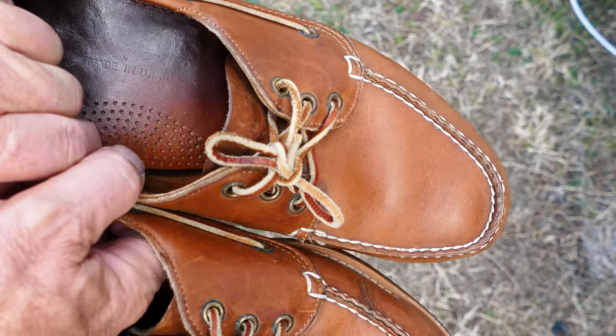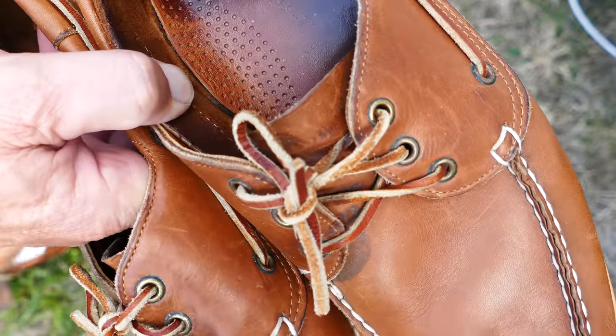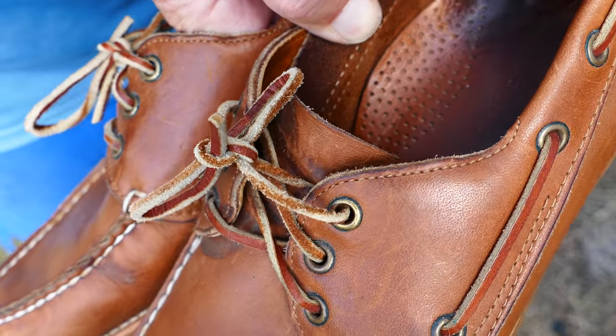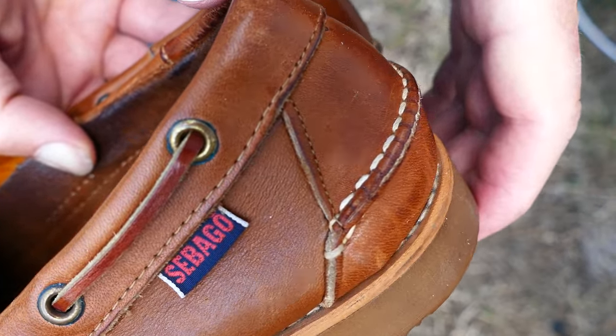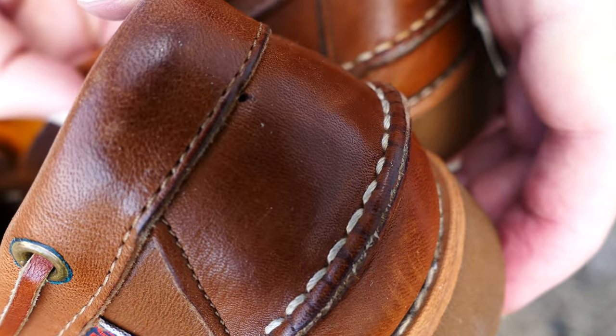These are very interesting. Notice they have three eyelets — solid brass eyelets all the way around. They also have a stitched piece that the sole is glued onto; it's actually stitched. There's a roll of stitching — you can barely see it there. And a lot of handwork.